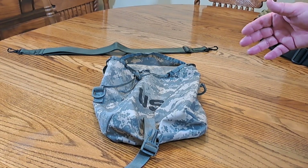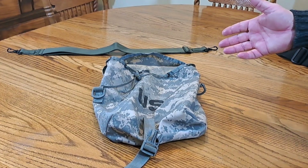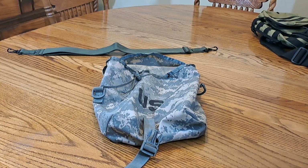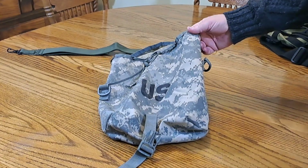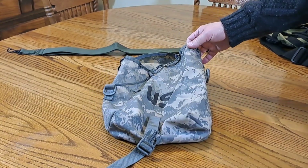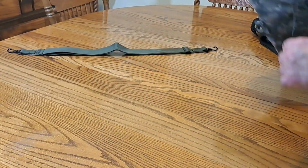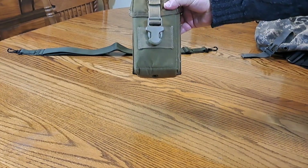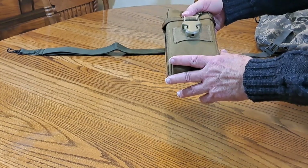This is military surplus. The other great thing is you can buy these for about five dollars and fifty cents. You buy those EDC pouches and you're going to pay 40 to 70 dollars, sometimes more. Military surplus just has a lot of really helpful stuff.